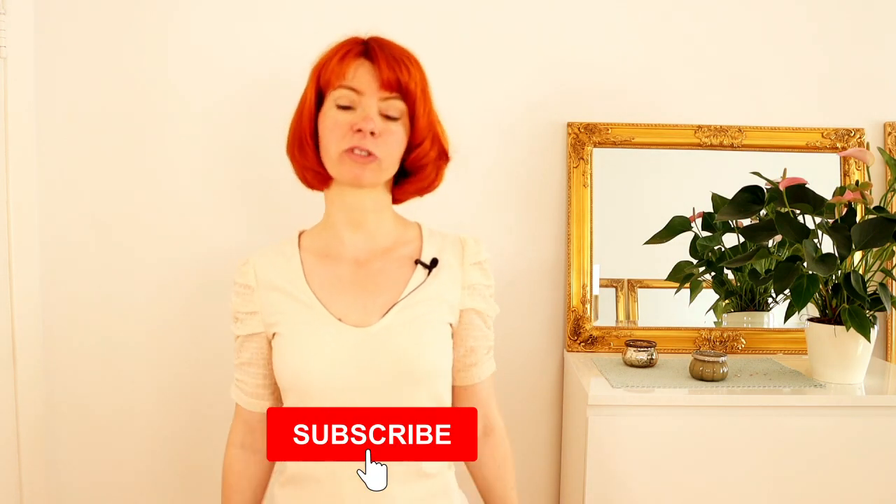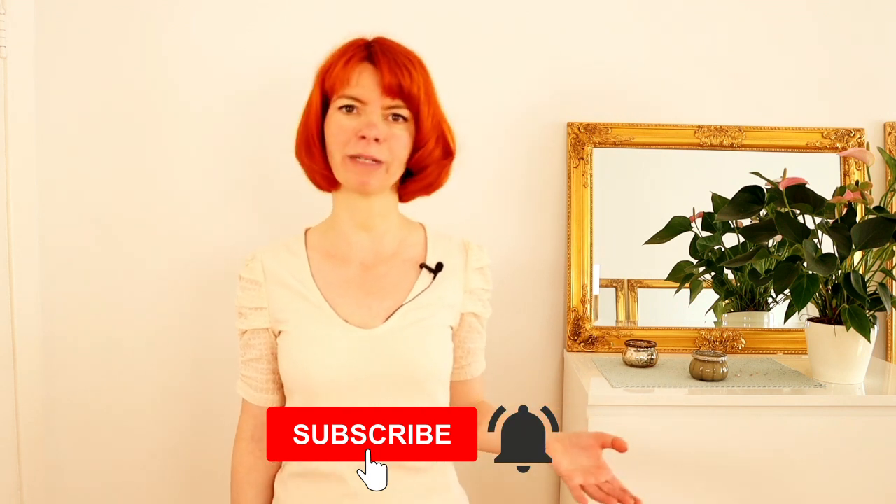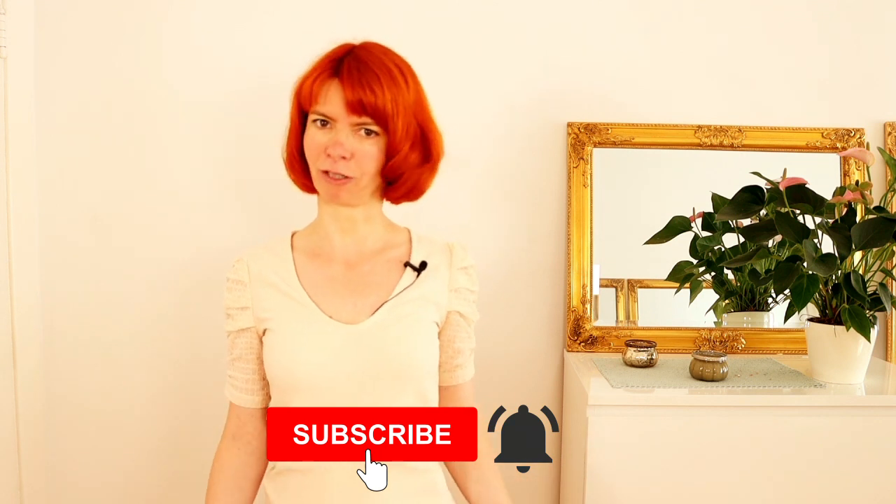If you are interested, please consider subscribing to my channel and hit the little notification bell so you will never miss a video. Please subscribe and press the little bell — thank you very much.